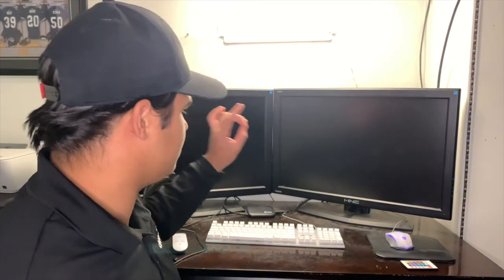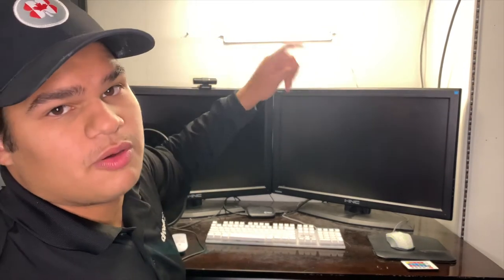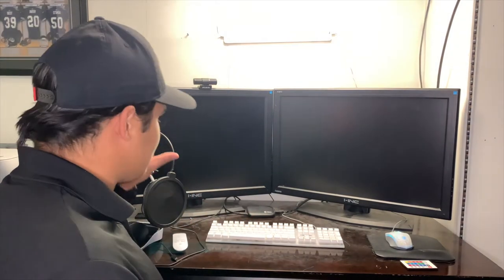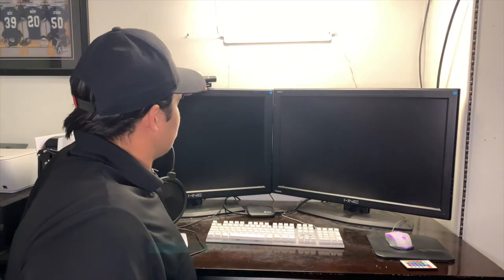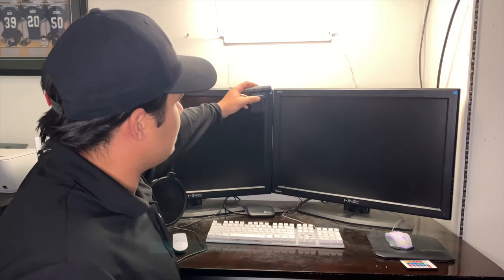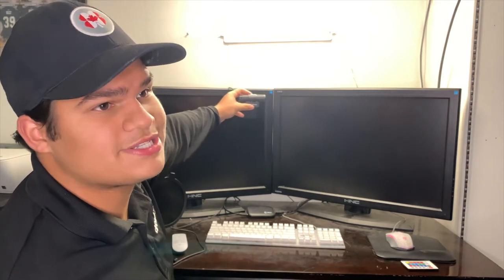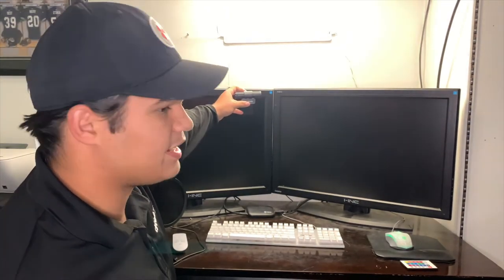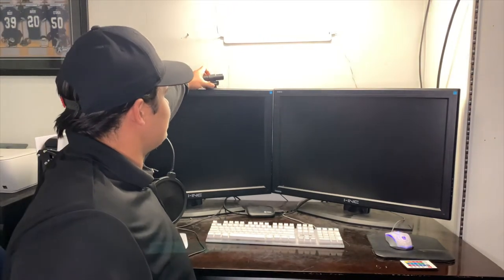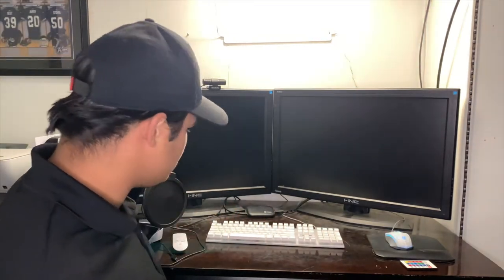These are my two 28-inch monitors by iinc — I believe these ones are discontinued so I'm not sure, but I'll put the link in the description anyway. The last thing you can see on the desk is my webcam right up here. This is the AVerMedia Live Streamer Cam 313. You can pick it up for about a hundred dollars Canadian at tech retailers such as Best Buy or Walmart. It is 1080p at 30 frames per second — decent quality — and I use it for streaming.